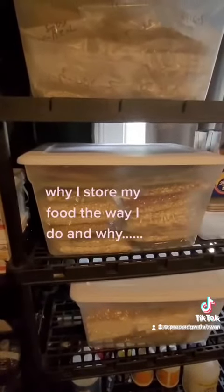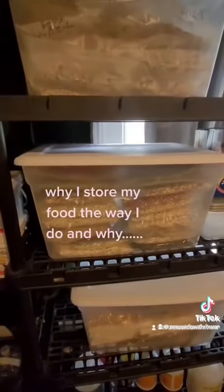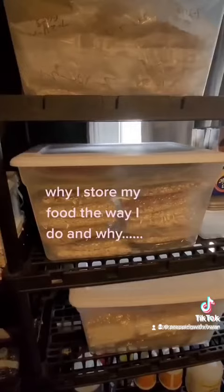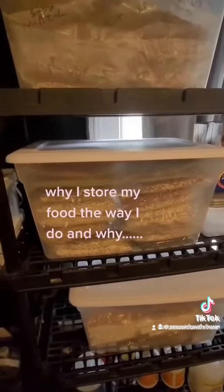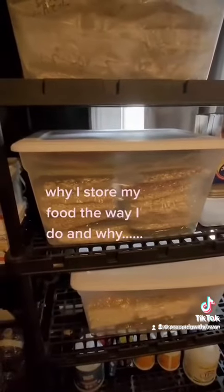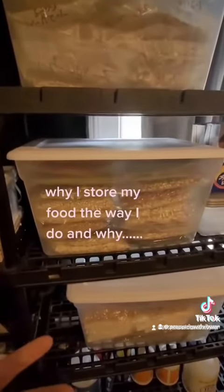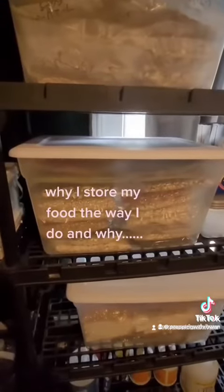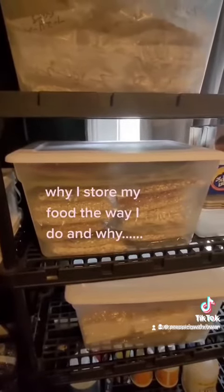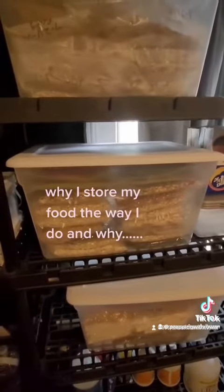That way I know all the rest of my product is still safe and sealed. I see a lot of people who like to store in bulk, but once you open something, that's what you're eating. You might get tired of it, switch to something else, and that open bulk container is sitting there getting oxygen in it. You end up wasting food and wasting your stores. Even though it takes a little more space, I highly recommend doing it in single serves.